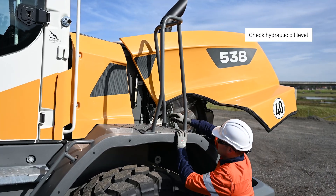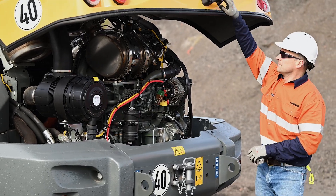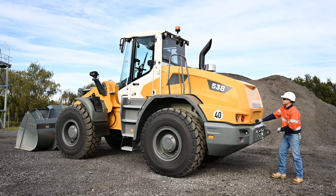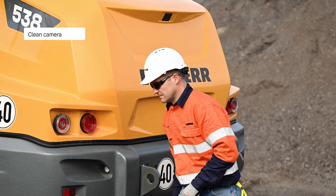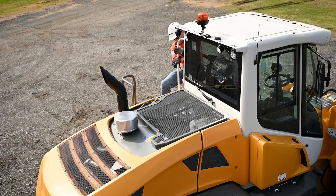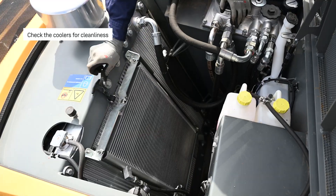Check the hydraulic oil level. Clean the camera lens. Check the coolers for cleanliness and clean them if necessary.